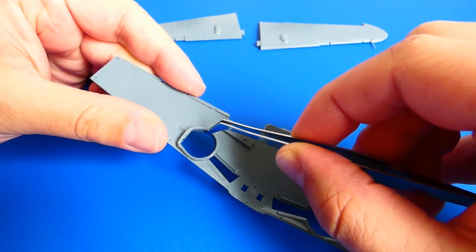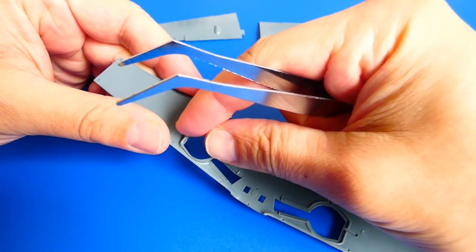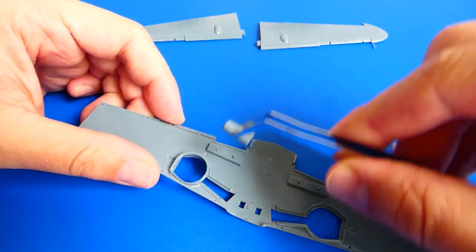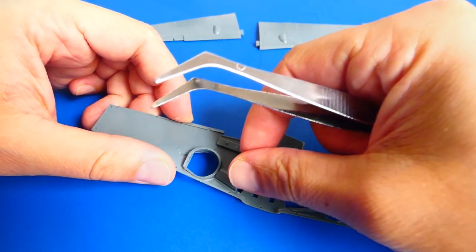Beside the cockpit, I also decided to work on the landing gear base. I will upgrade it with a scratch-built hydraulic system for the landing gear. The plastic parts are great in detail and easy to assemble.